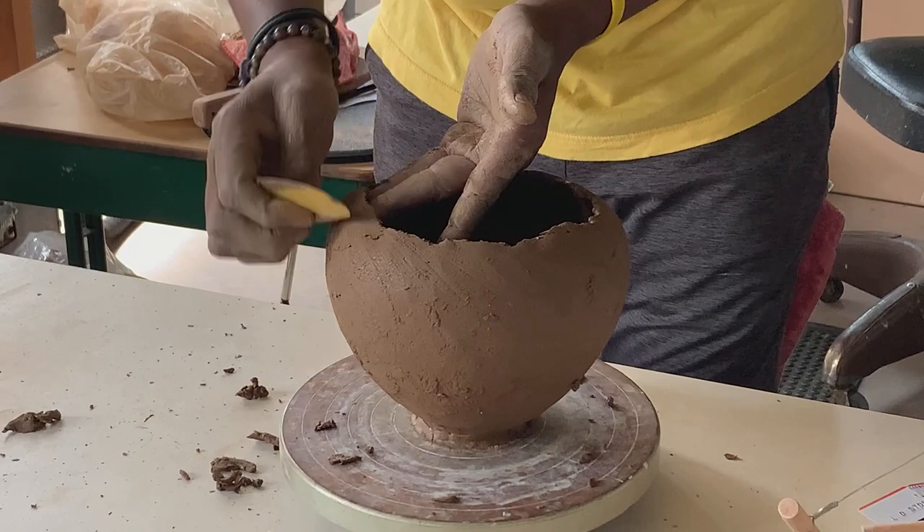I'm taking away excess clay so that when I put my next coil, I'm not putting it on too thick.